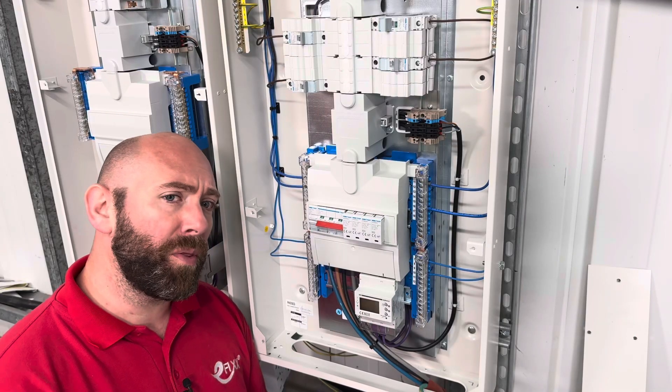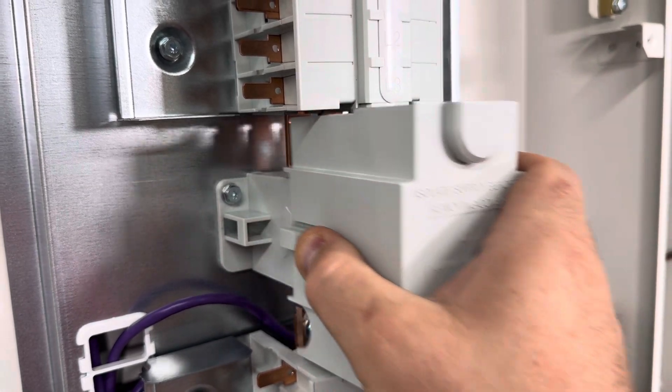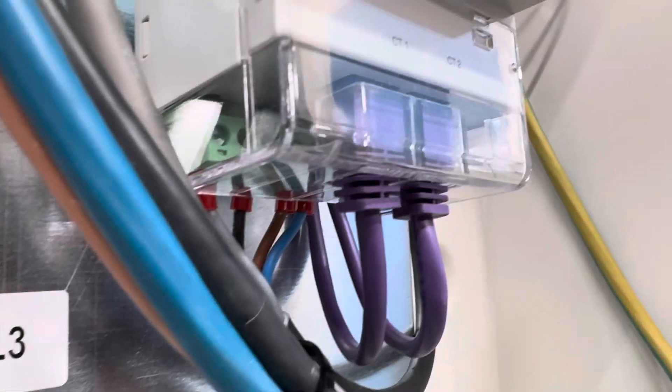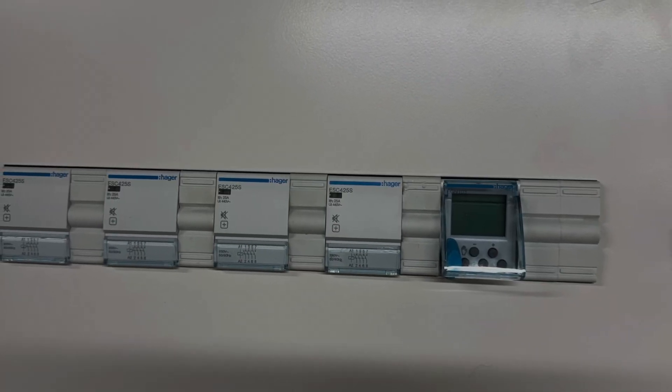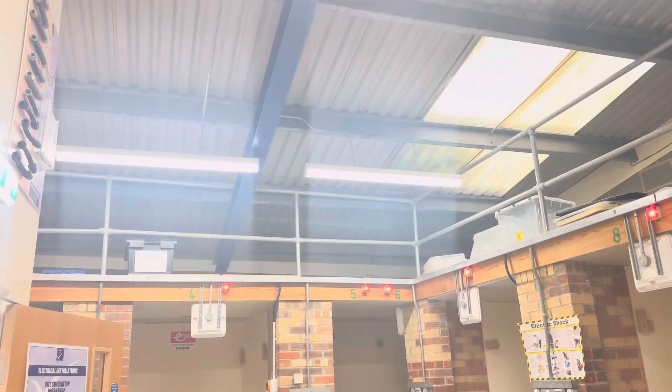Moving up, the board looks similar to most other three-phase distribution boards, apart from these bits here which separate the pans — these are the CT clamps that we saw earlier. A data connection is then sent from each CT to the meter. Heading to the top, we have the contactor bank. On this install, these are going to be used for workshop lighting, outdoor lighting, and some street lighting.